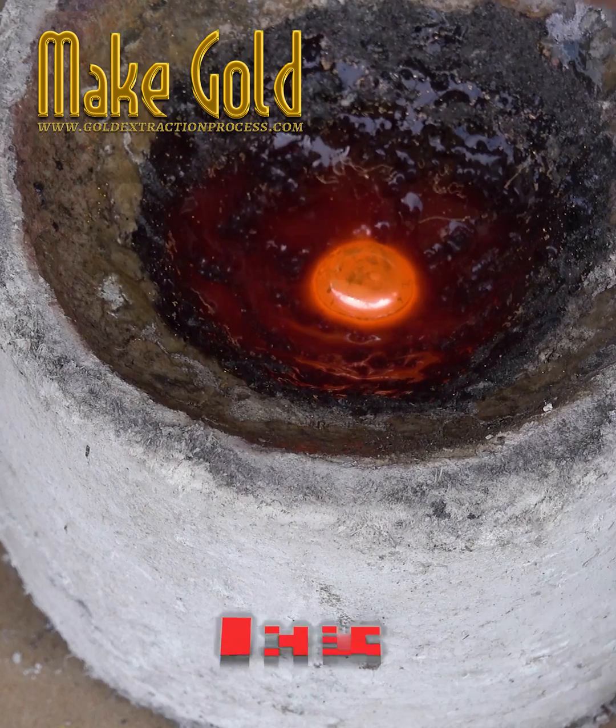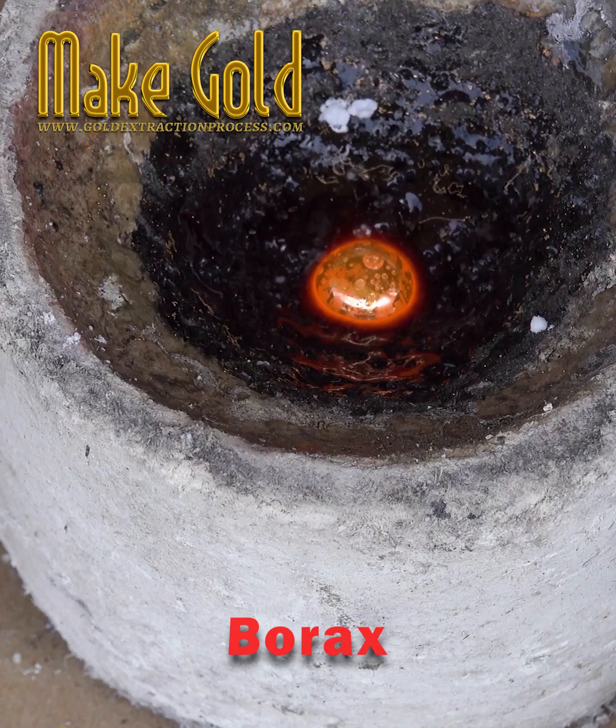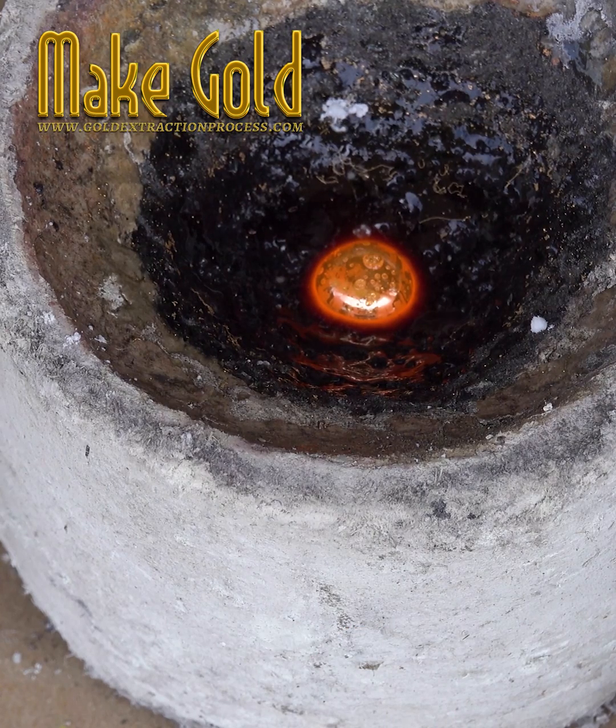Clean the gold cubes by dipping in nitric acid mixed with water in a ratio of 1 to 2, or boil the gold with this acid.